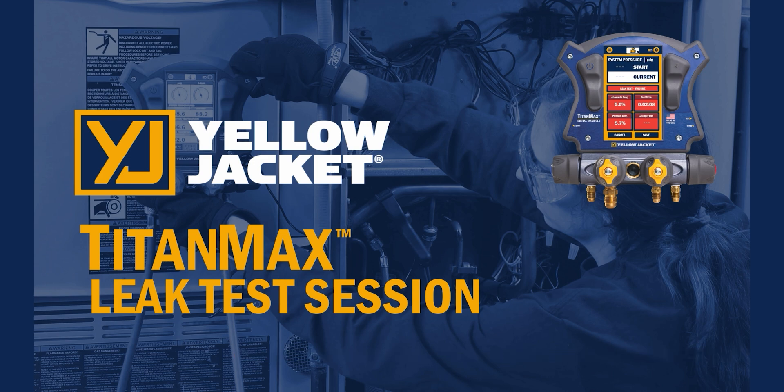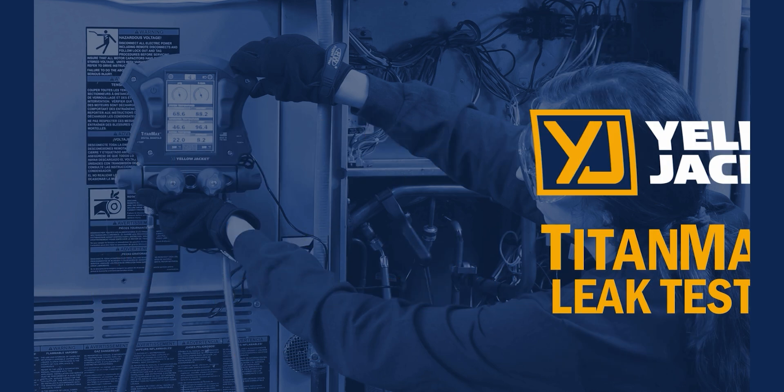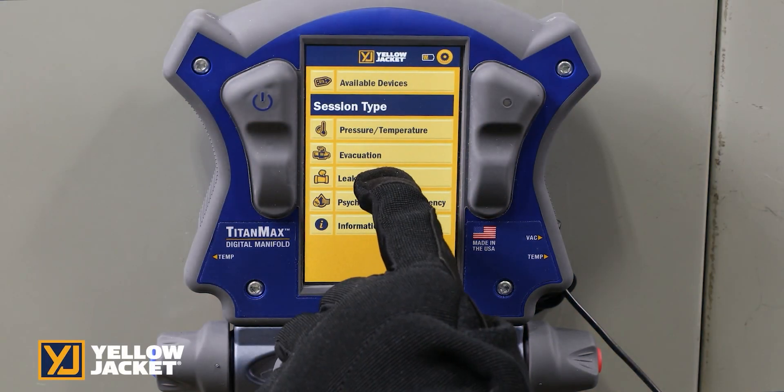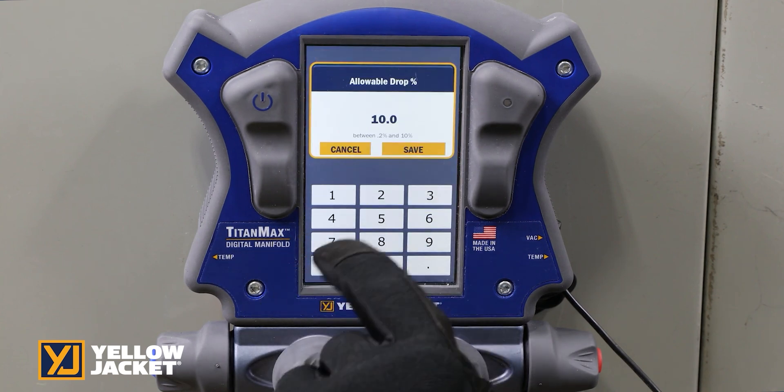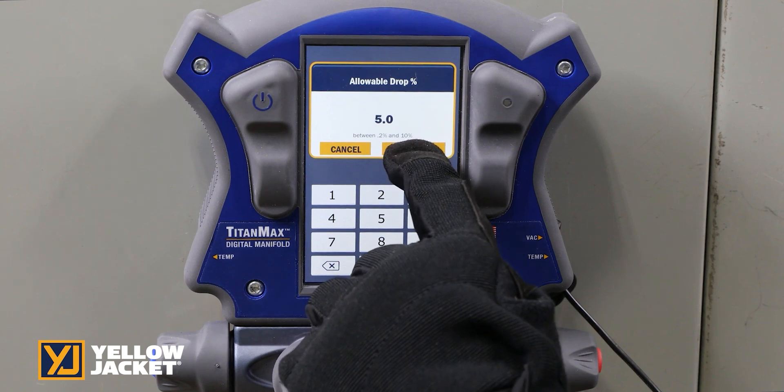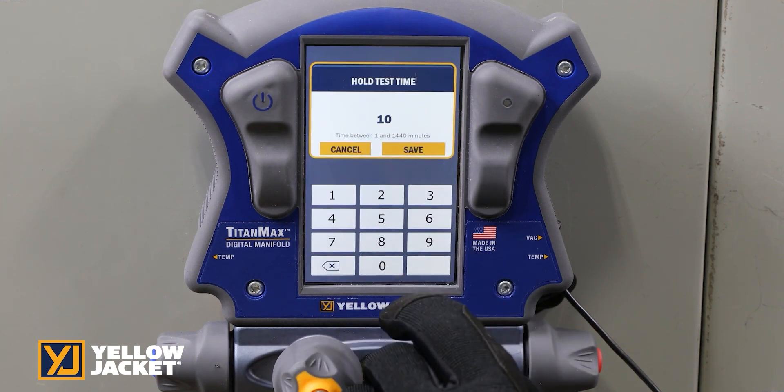The leak session, with built-in pressure sensors in the TitanMax, allows you to complete a nitrogen pressure test of the system and to complete a hold test to ensure no system leaks. Set the system target allowable pressure drop and the required hold time.